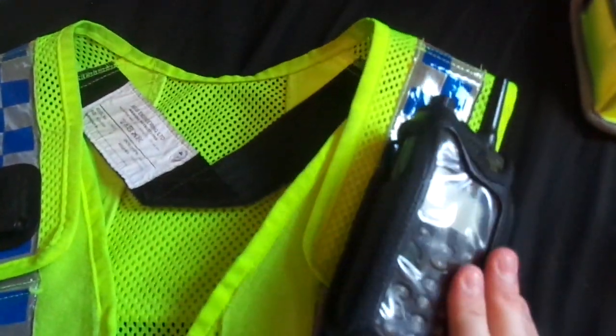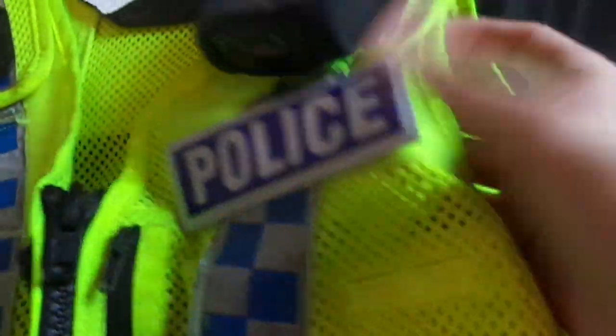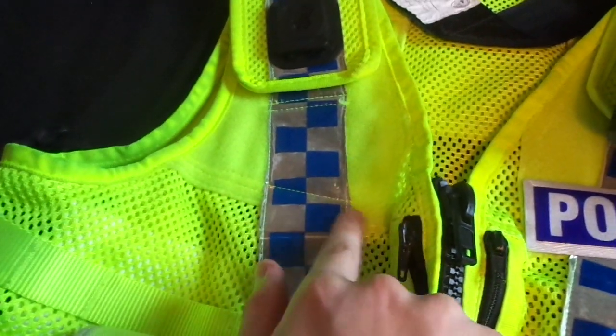I've got a radio on a radio clip — a Click Fast clip — and then a pouch that is velcroed on by the velcro, as you can probably see from the different material.